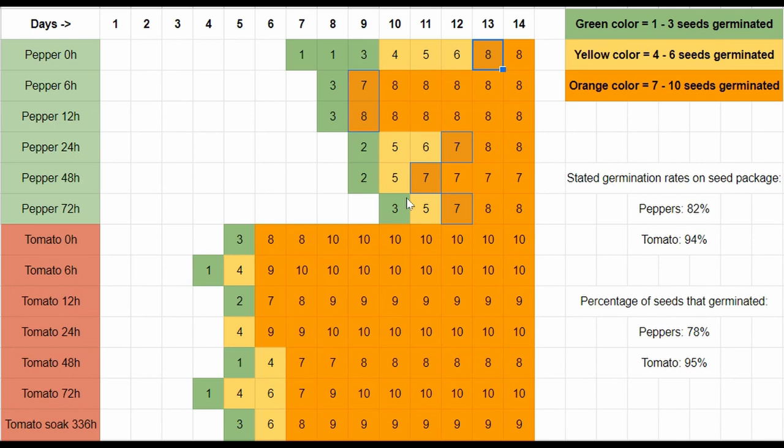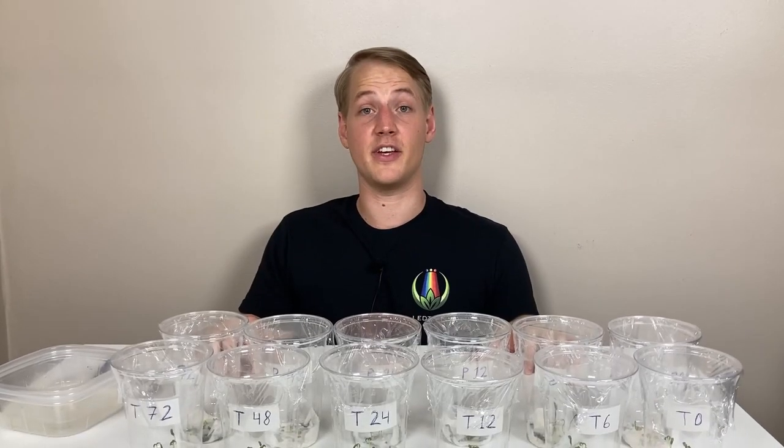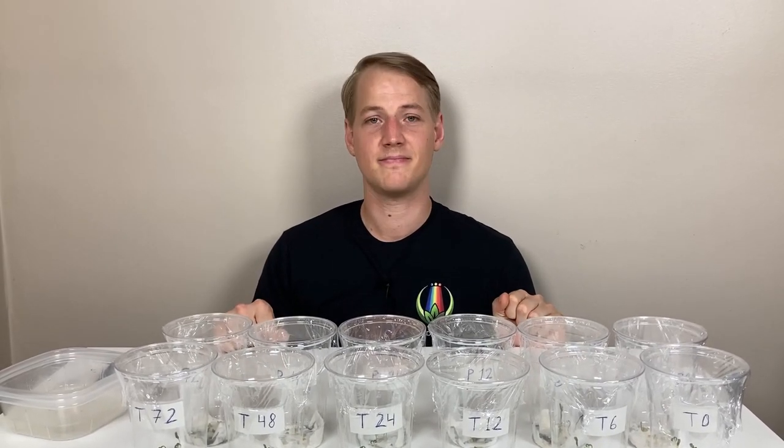We knew before starting that different plant species have seeds with different germination rates. We hoped the results would give some indication of a set number of hours as a rule of thumb. While the results are unfortunately not that conclusive, I think it's fair to say that if tomato or pepper seeds are to be soaked, they should be soaked for 6 to 12 hours. This generalization may however not be ideal for other species. That's all for this video — take care and until next time, happy farming!